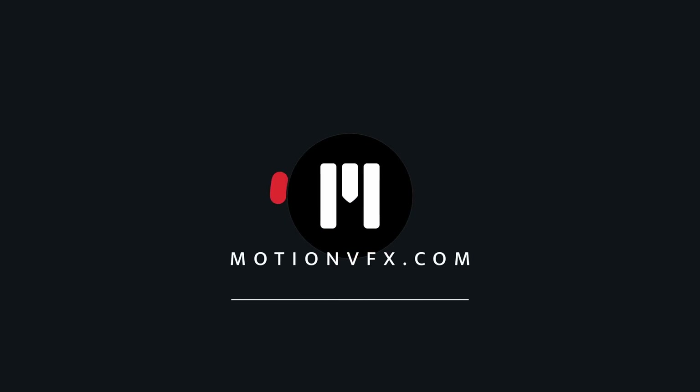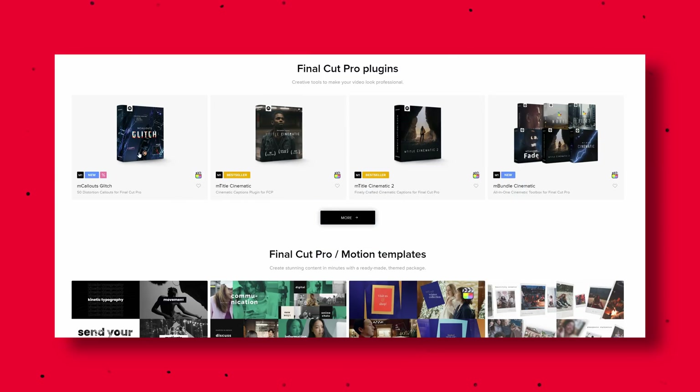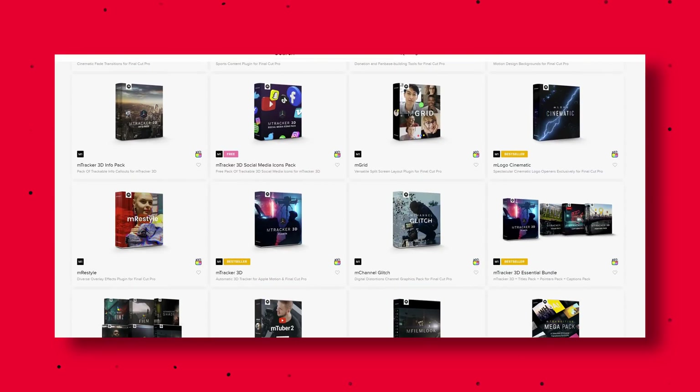Fortunately, that's where people like Motion VFX come in. Motion VFX have actually been around for a while and they've been creating add-ons and resource packs for Final Cut Pro. Now, what Motion VFX is doing is bringing those resource packs over to DaVinci Resolve, which is good news for us that want to buy good-looking packs rather than spending all the time trying to create them ourselves.